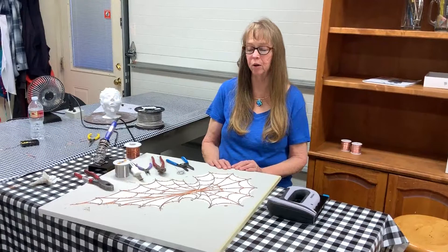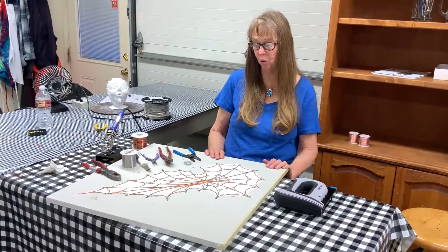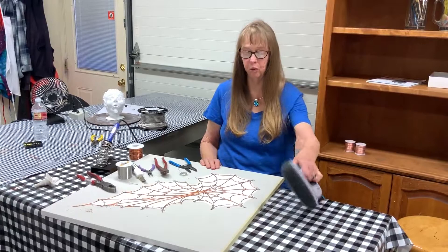Hi everyone, thanks for joining me today. Today I'm making a copper spiderweb out of 14 gauge copper. I have created my pattern, cut it out, and put it on a sheetrock board so that I can staple to it.